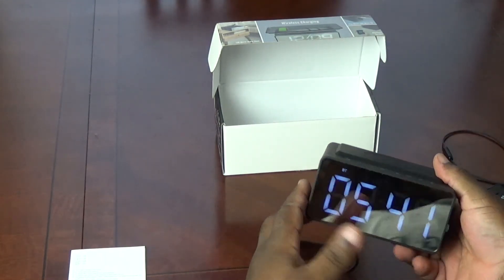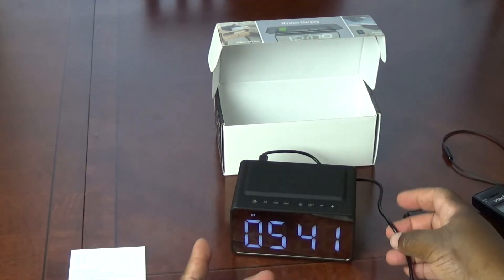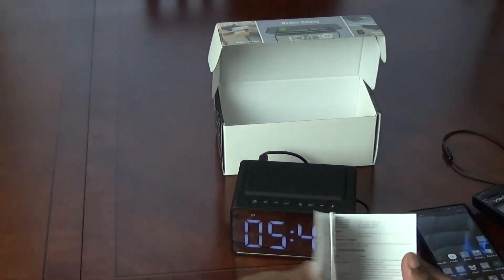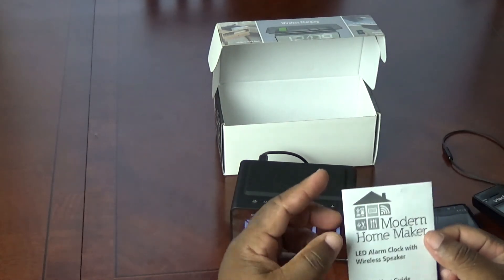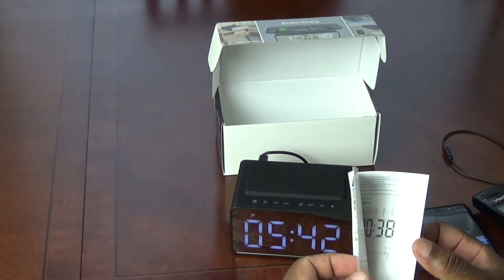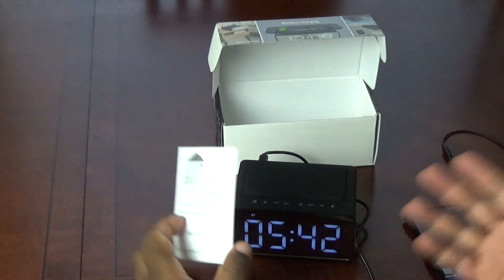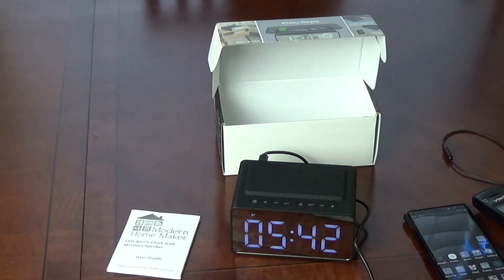Just like advertised, everything that is said it does on the box, it actually does. The instruction manual is laid out very well, easy to read. Even if you aren't tech savvy, this will be pretty straightforward, easy to use, and you should be up and running and connected within five to ten minutes of going through this manual. So all in all, thumbs up — great purchase, I'm very happy.